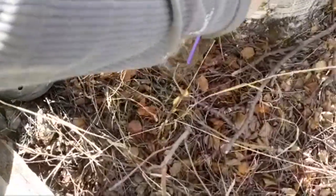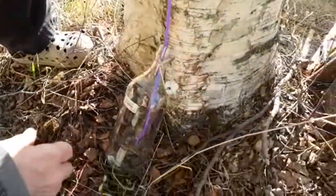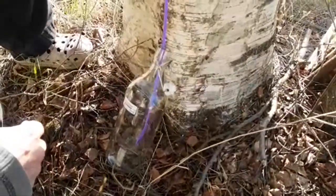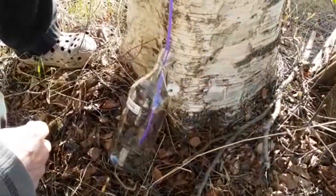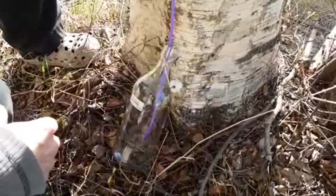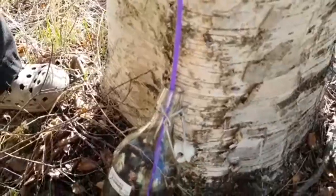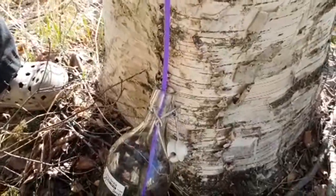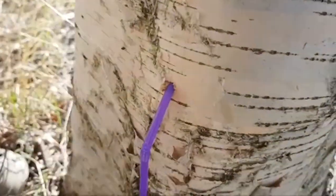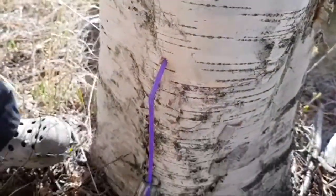Maybe we have to secure the bottle somehow — yeah it can be like this too. The birch water is like an energy drink.